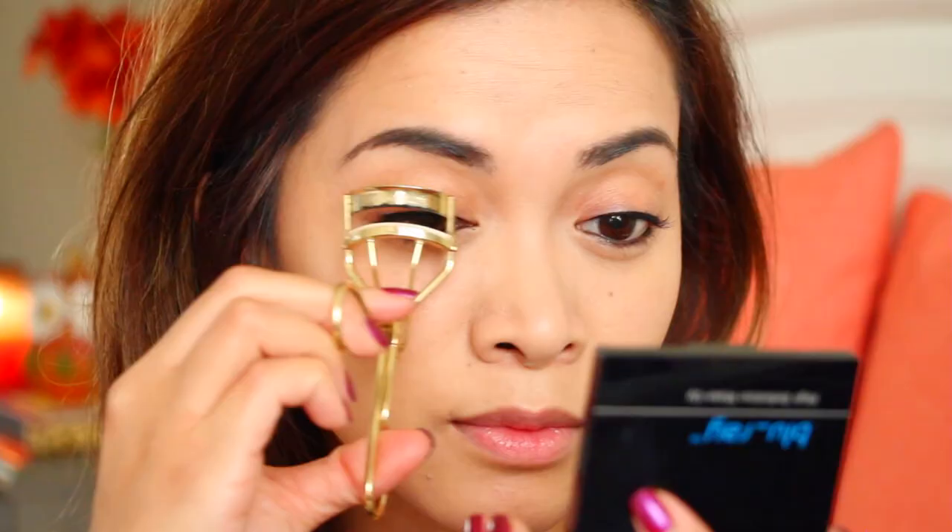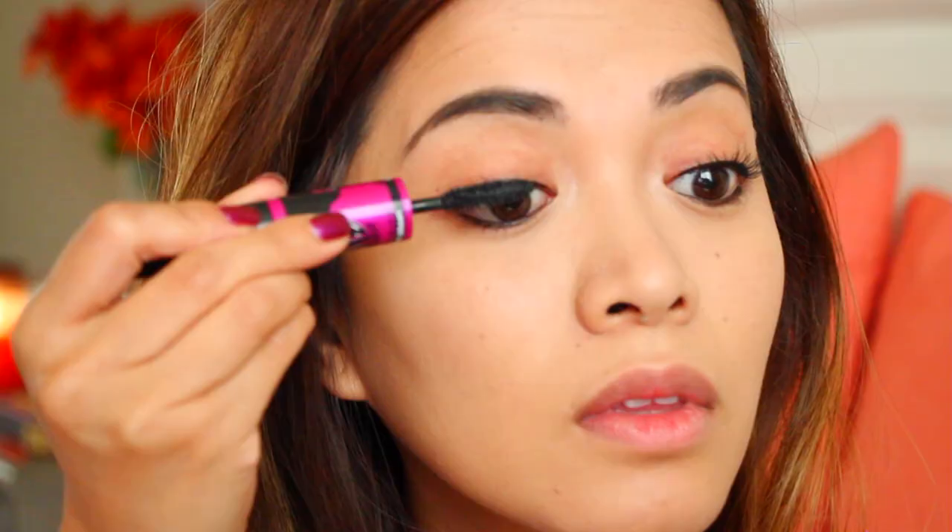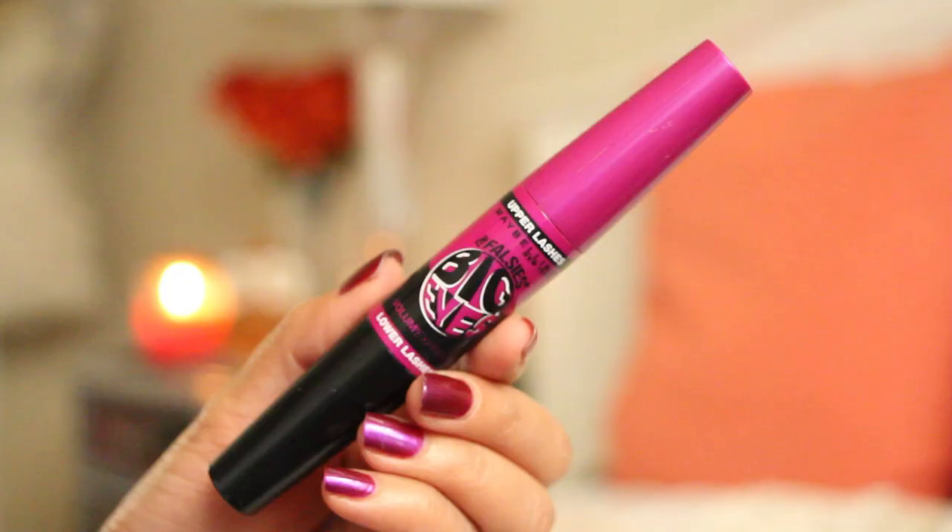And now I'm just curling my lashes, and after that I'm applying mascara to the top and bottom lashes with my Big Eyes Mascara.